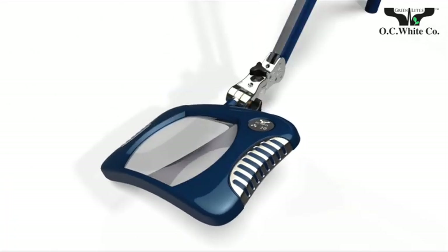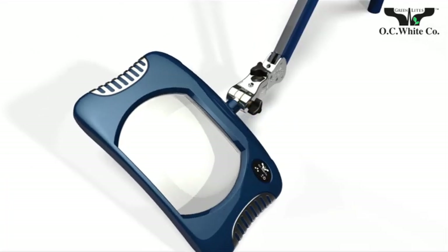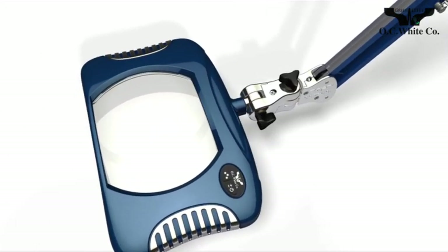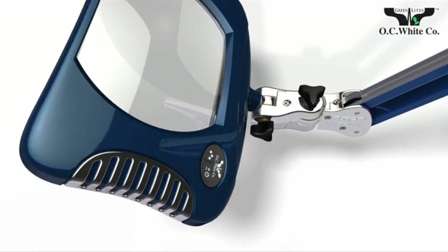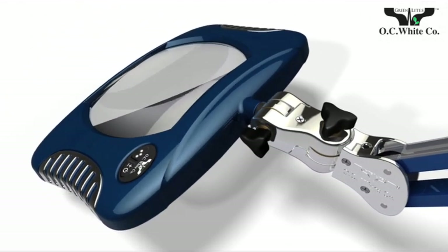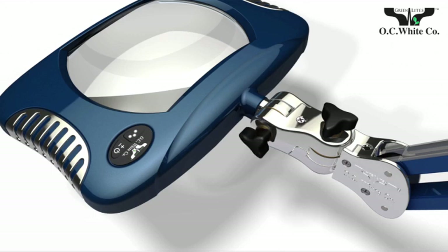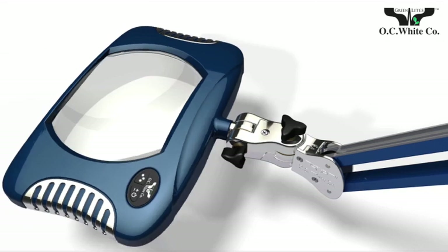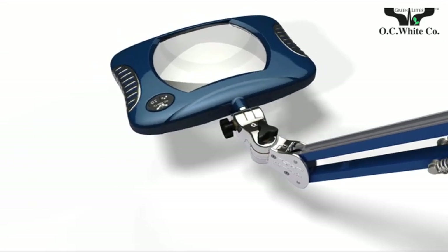Greenlights LED magnifiers from OC White feature an innovative swivel design that is adjustable along three axes: up and down, left or right, side to side. Simply loosen the set knob, adjust the magnifier to the position you prefer, and tighten.